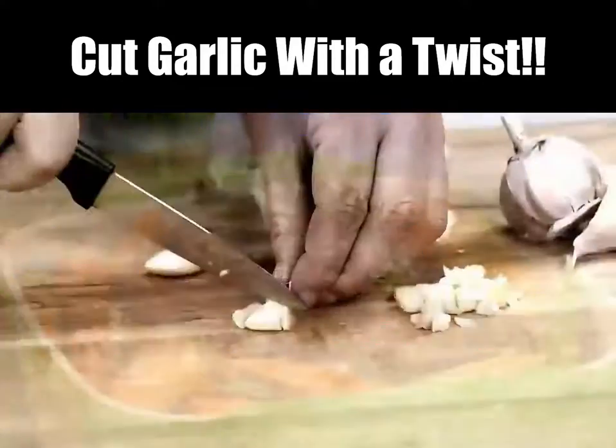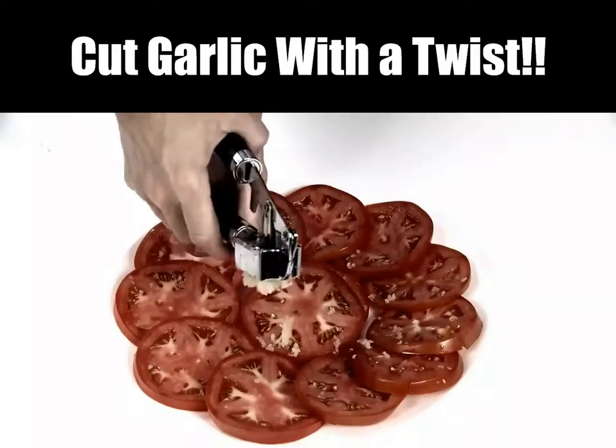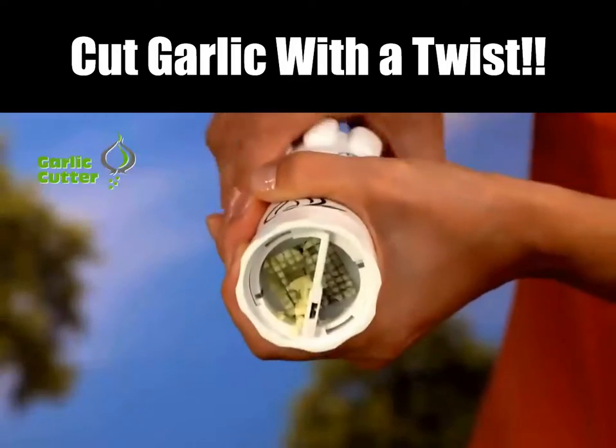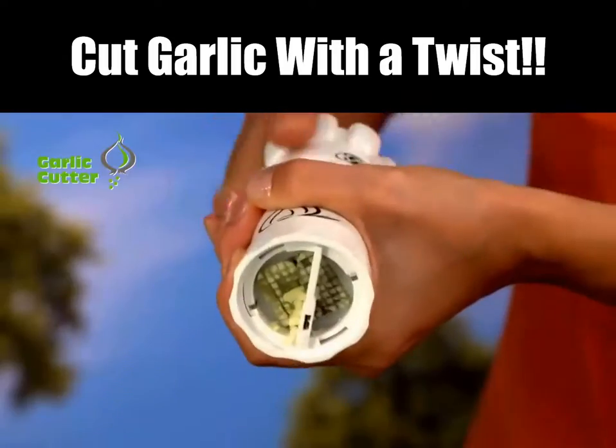You love cooking with garlic, but cutting those tiny cubes is almost impossible, and the garlic press leaves you with a mashed mess. Not anymore. In the hell — the revolutionary garlic cutter that precision cuts with just a twist in a split second.